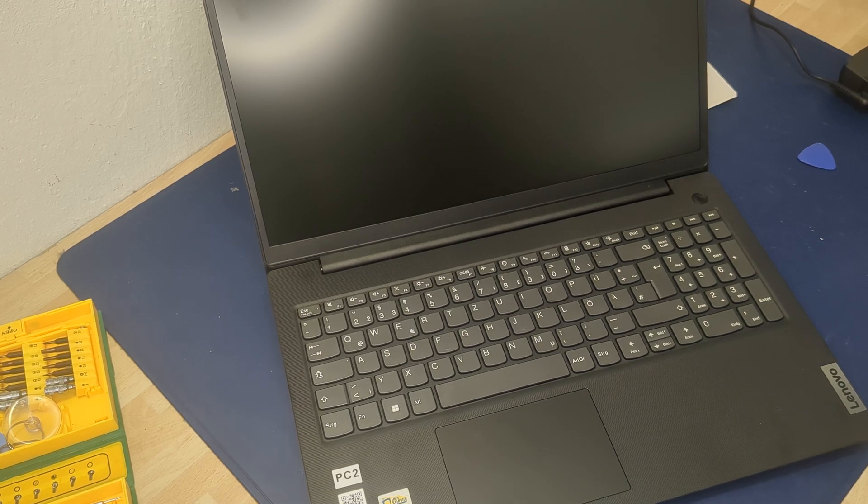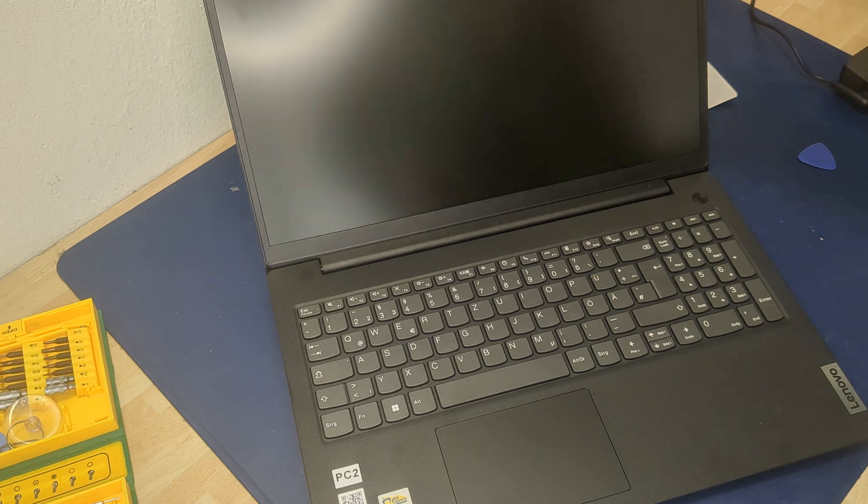Hi guys, I'm Alex and in this short video I show you a Lenovo V15 Series G4 laptop from 2024 or 2025, maybe also 2026. I show you how to disassemble the laptop — you can disassemble it, change the battery, the RAM, whatever, or the solid state disk.